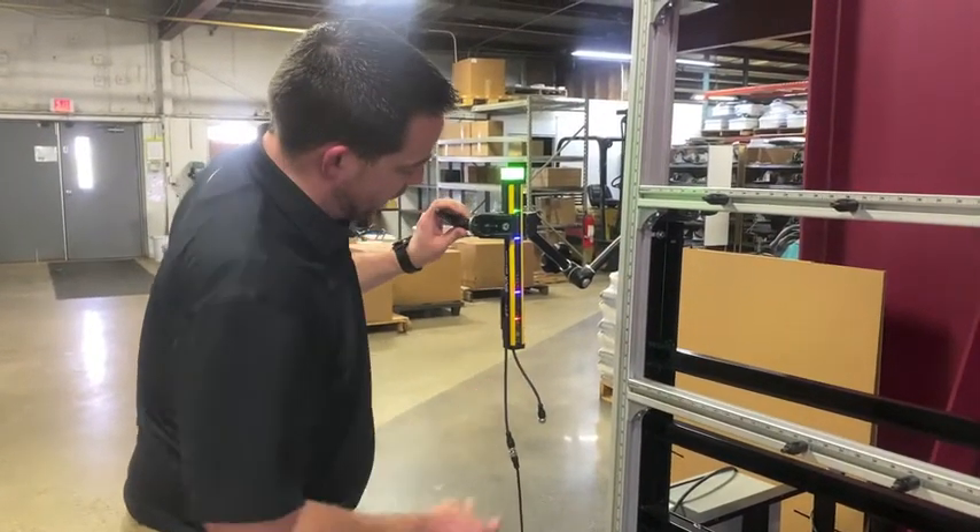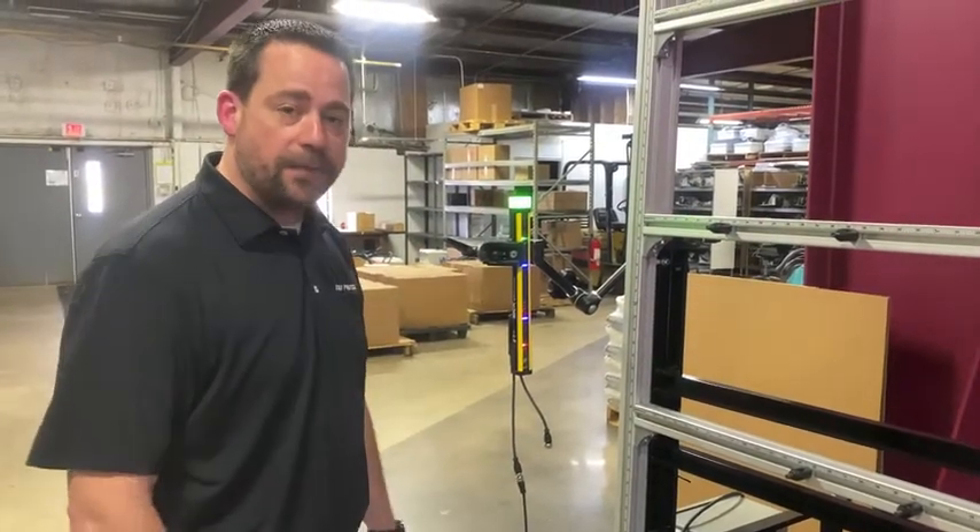Once we're there, we lock it down and we're ready to go. Now I get a safe output to stop my machine.